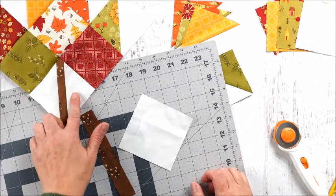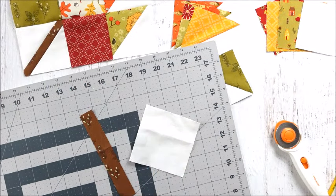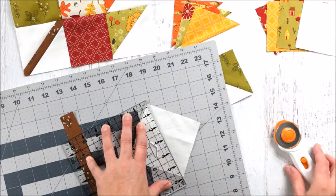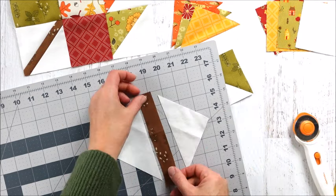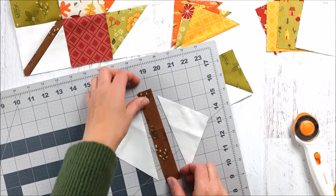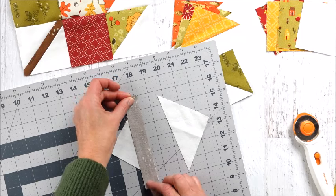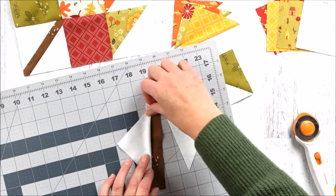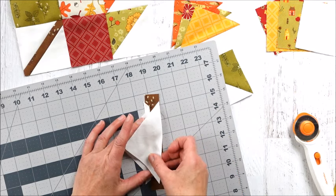Next we're going to make the stem block of our leaf. We have our four-inch square, and we're going to cut from corner to corner right down the middle. Then we'll go to the sewing machine and sew this strip — it's one inch by six and a half. Place it right sides together and sew along the edge.